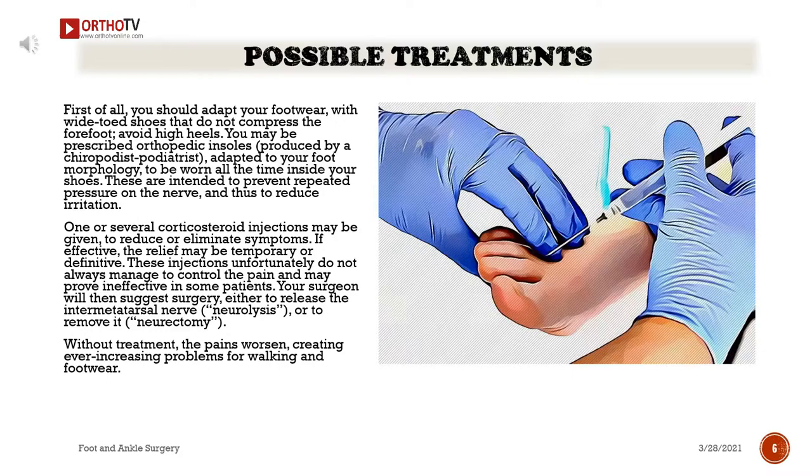One or several corticosteroid injections may be given to reduce or eliminate symptoms. If effective, the relief may be temporary or definitive. These injections unfortunately do not always manage to control the pain and may prove ineffective in some patients. Your surgeon will then suggest surgery — either to release the intermetatarsal nerve (neurolysis) or to remove it (neurectomy). Without treatment, the pains worsen, creating ever-increasing problems for walking and footwear.